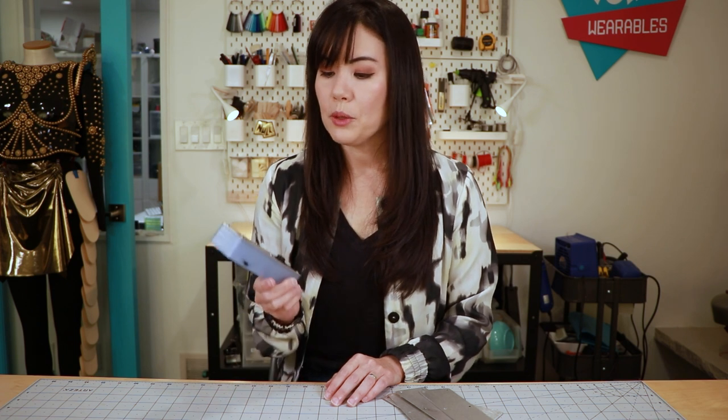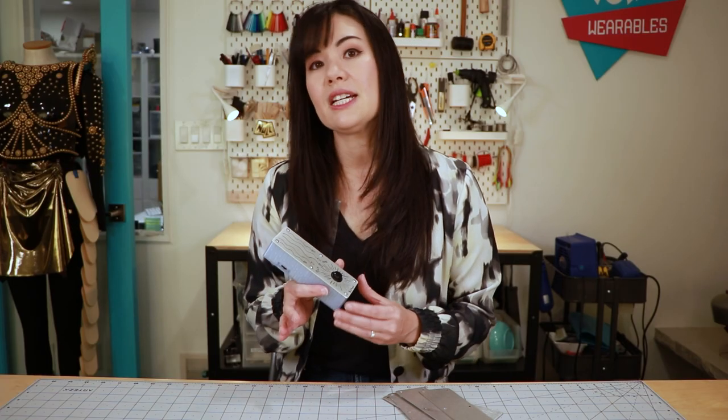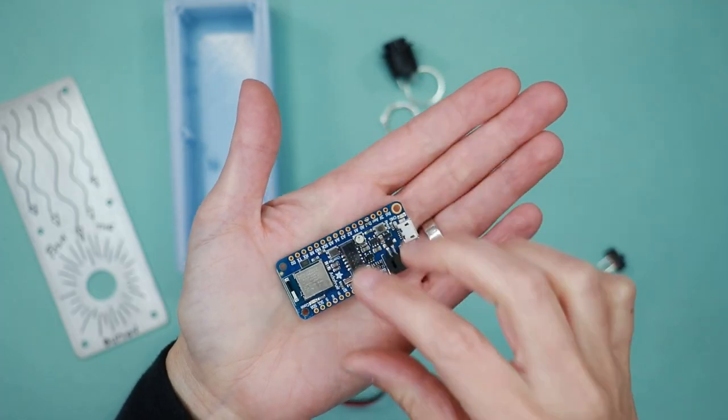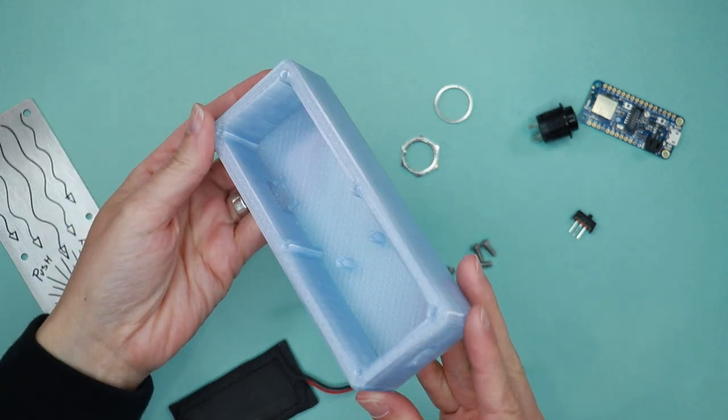Hello, everyone. Today's project is this little box. I'm calling it the Push the Button Box. What does it do? Well, you can program it to do pretty much anything, but as you saw in the opening of this video, I have it programmed to work kind of like a pause button for music playing on my phone. It's basically a simple button mounted to an aluminum panel with a microcontroller and a switch inside a 3D printed enclosure box.